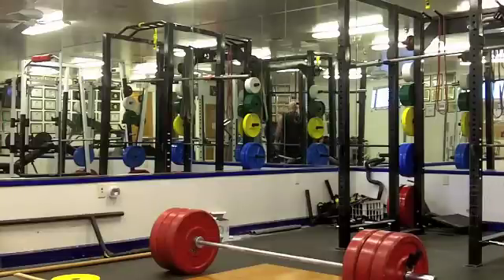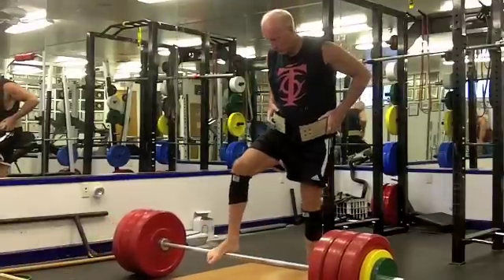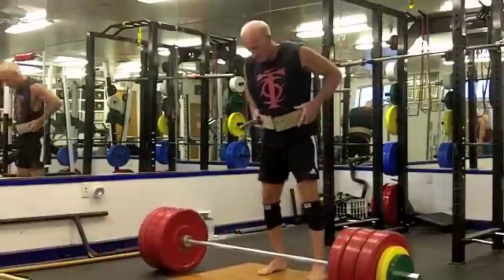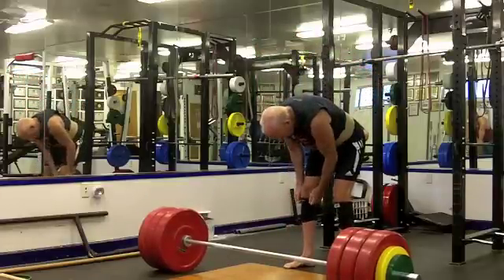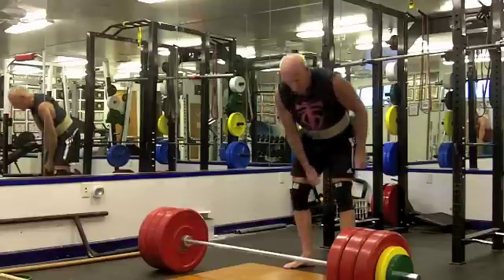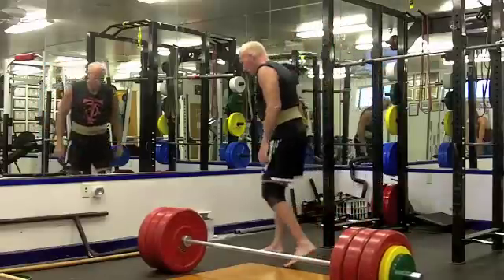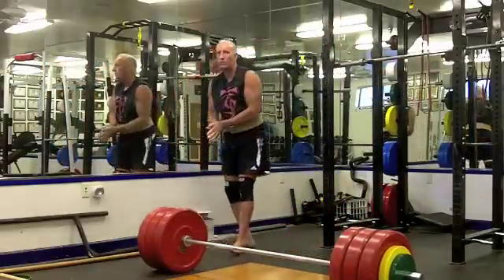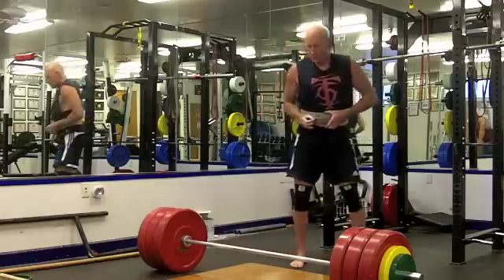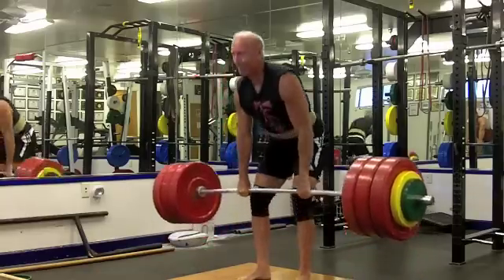I've pulled 450 many times and pulled over 500, but the idea of doing four singles with 450 is for me a big challenge. I have a psychology where once I've done a certain weight it's kind of boring and uninspiring to repeat it, but I need to grind away and just put work in - and that's what I'm doing on this program. There's 385 and that was okay.